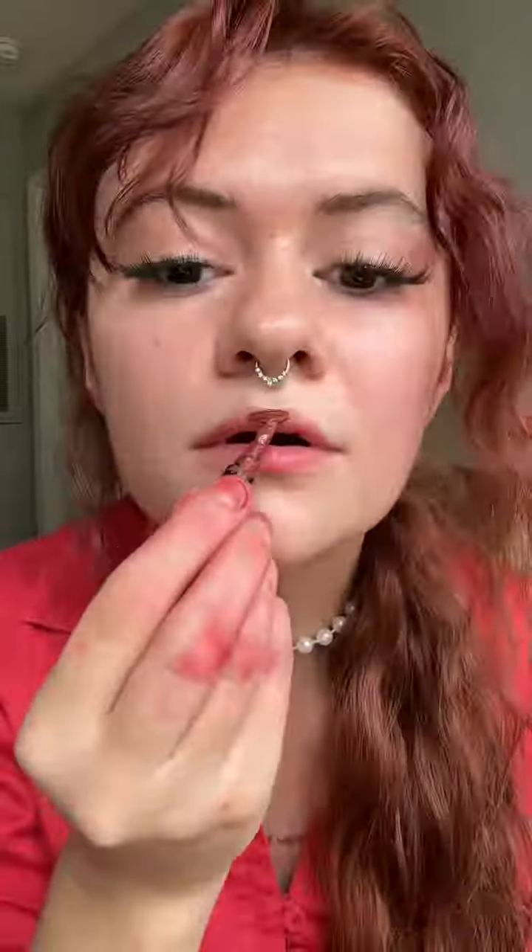As lipstick first — oh my god, that actually matches so well! Can we just ignore my messy application, please? This color matches my hair like perfectly. Okay, now let's try to see if this color looks good as blush.